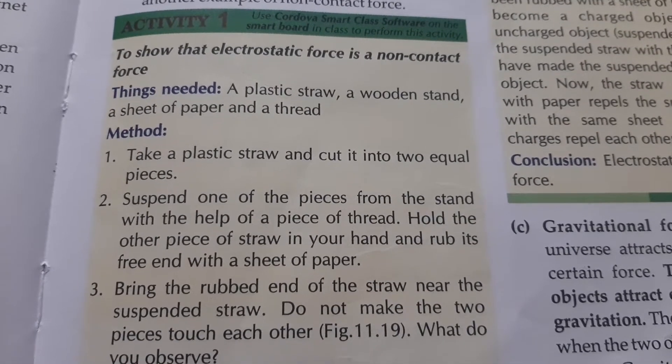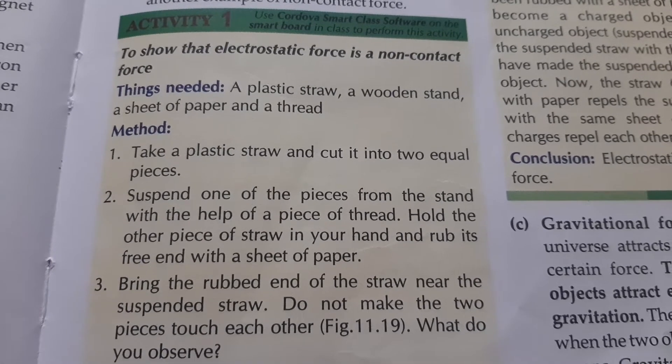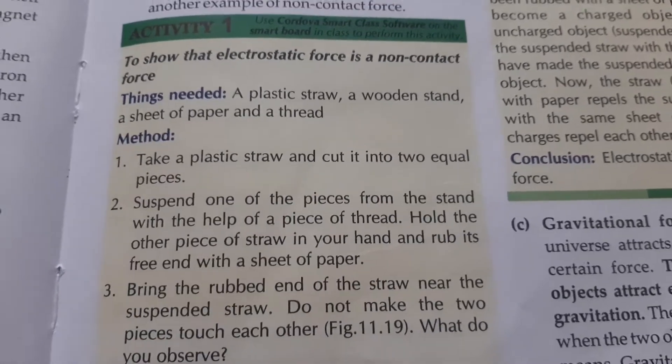Now let us discuss Activity number 1: to show that electrostatic force is a non-contact force. Things needed: a plastic straw, a wooden stand, a sheet of paper, and a thread. We need 4 things.